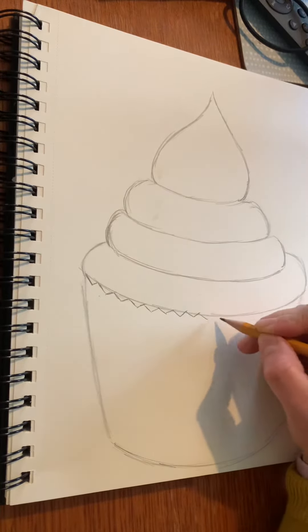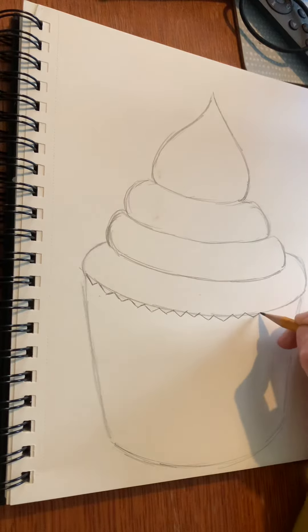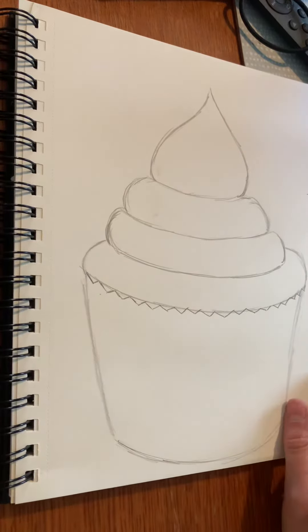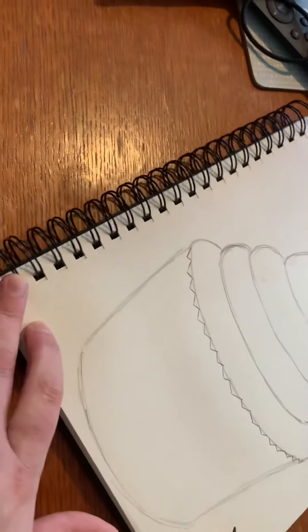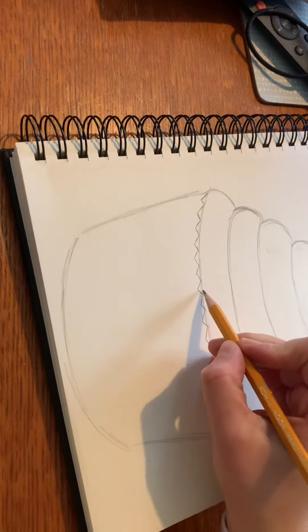As you get closer towards the center of the cupcake case, the V shapes get bigger because they're closer to you as the viewer. As you go towards the outside, the V shapes get slightly smaller.